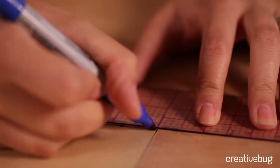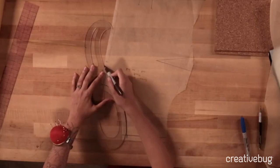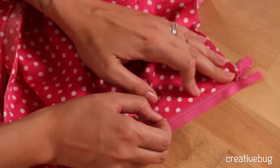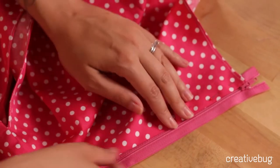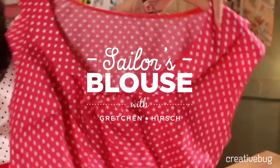I'm going to show you how to adapt the pattern so that you have a v-neck, add the collar pattern, and then construct the blouse from start to finish using interfacing, applying a side lapped zipper, doing a narrow hem, and then adding a little finishing touch with the bow here.